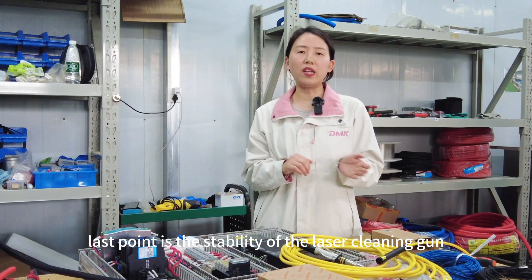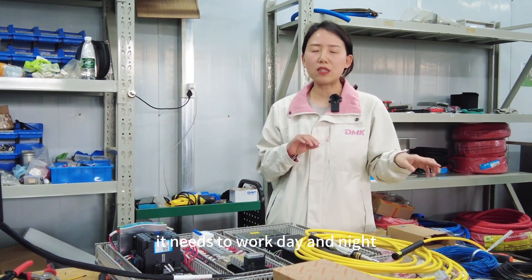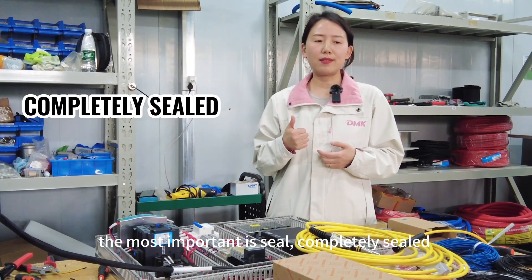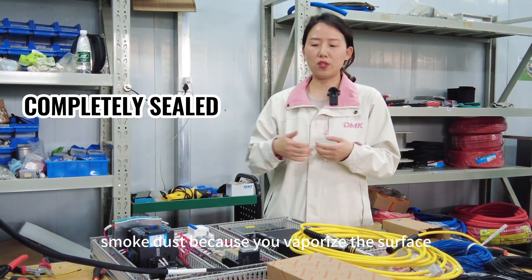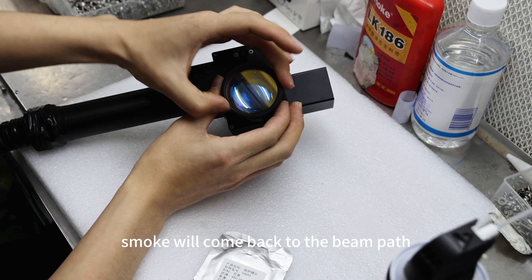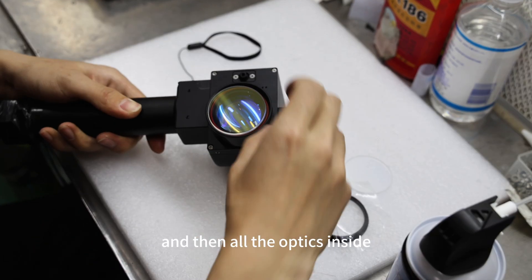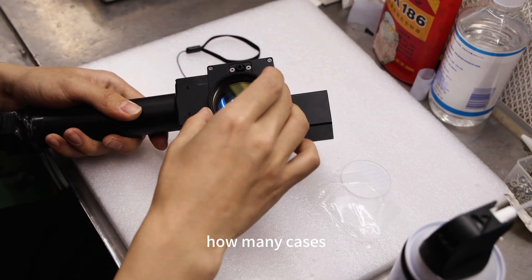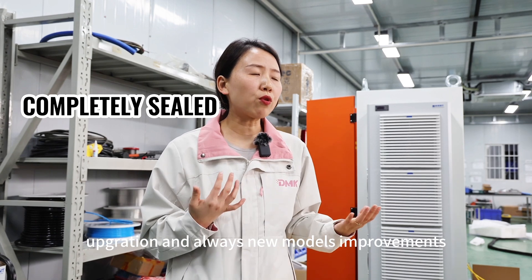The last key point is the stability of the laser cleaning gun. No matter how small, fancy, fast, or high-quality it is, it needs to work day and night for a long time. Stability comes from three factors. First and most important: sealed — completely sealed. During cleaning there is a lot of smoke and dust from vaporizing the surface, and that contamination can travel back into the beam path. How well you seal the beam path determines how long the optics inside will last. This is proven only through many installations and units sold, with continuous upgrades and improvements.